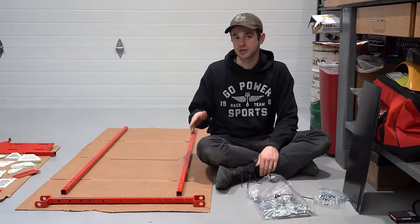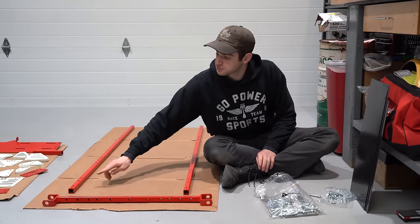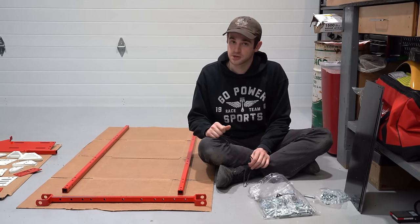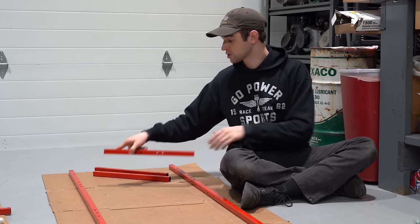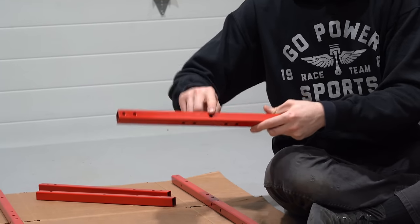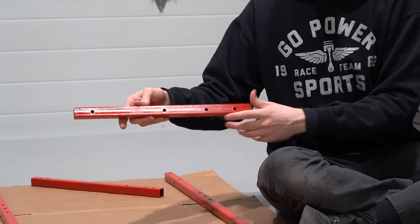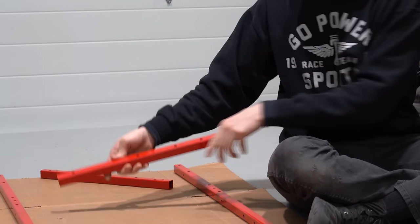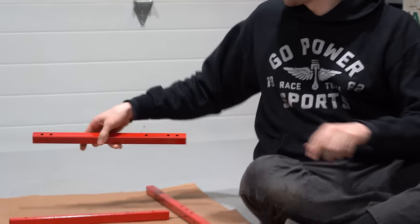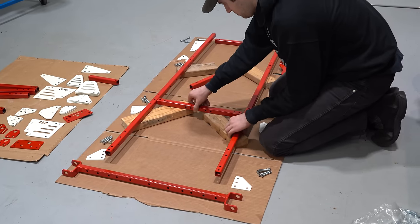First, lay out your two frame rails and your front axle. At the front of your frame rail there are two holes for your pedals — these holes are not on the center line of the tube, so make sure they're at the top or else your pedals won't sit correctly. Now lay out your crossbars. The first crossbar has five holes in the middle with four on the sides and one on the top. We've raised the frame up on two-by-fours to make it a lot easier to get your bolts and brackets on.